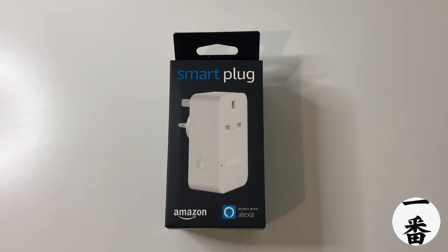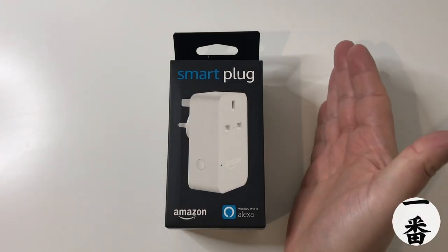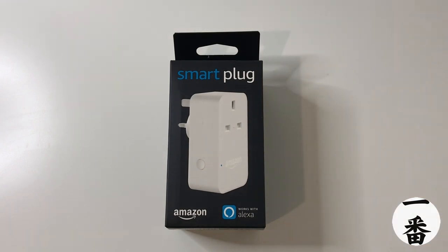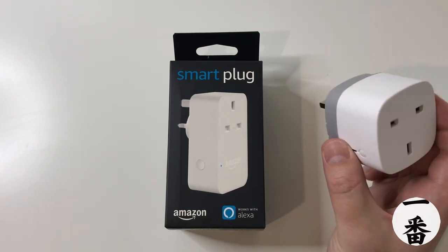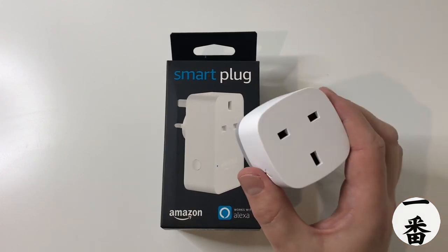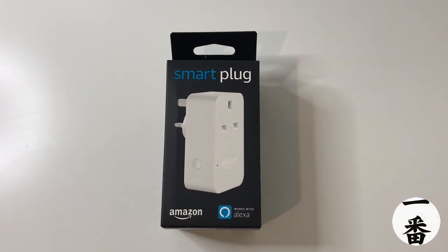There are lots of smart plugs on the market today. If you type into Amazon there are tons — loads of them, branded, unbranded, dodgy knockoffs and things like that. I am in the Amazon ecosystem, so this is perfect for me. But I'm also in the SmartThings ecosystem as well. I've got a SmartThings Smart Plug and I've used it for a while, so I thought it'd be a nice comparison against the Amazon one.